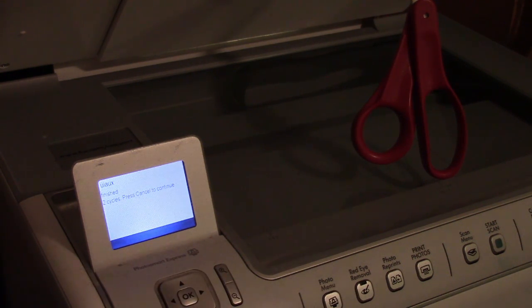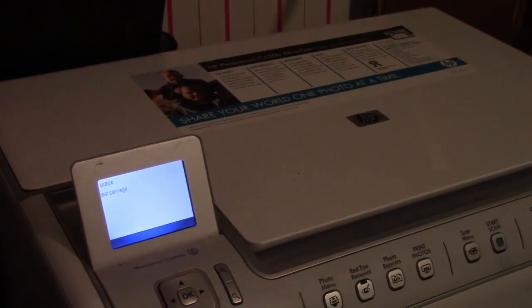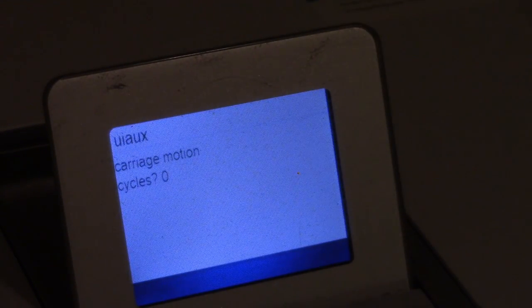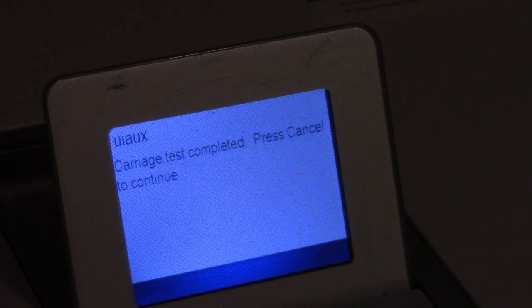It says 'finished two cycles' — so that passed. Next we test the carriage, which is the printhead assembly that moves back and forth inside the printer. I can specify how many cycles — I'll tell it to do five. You can probably hear it moving back and forth. Once it completes all five cycles without a problem, the carriage motor is confirmed to be working.